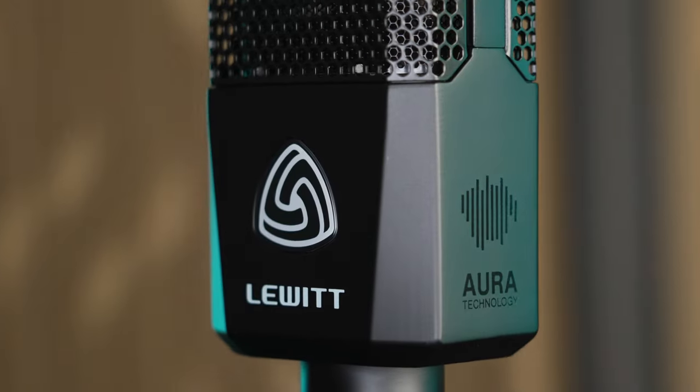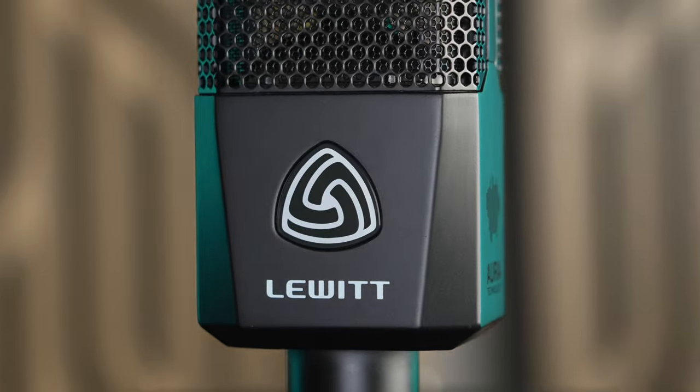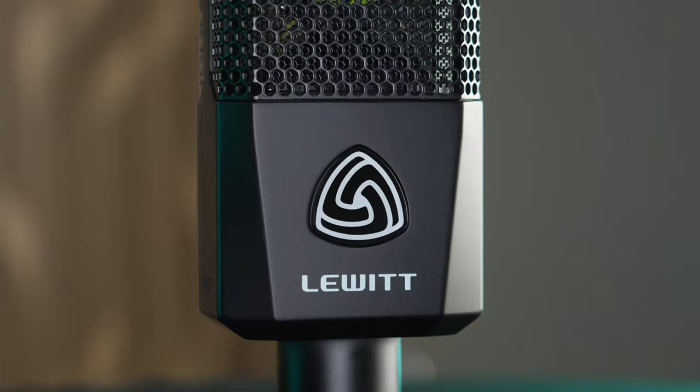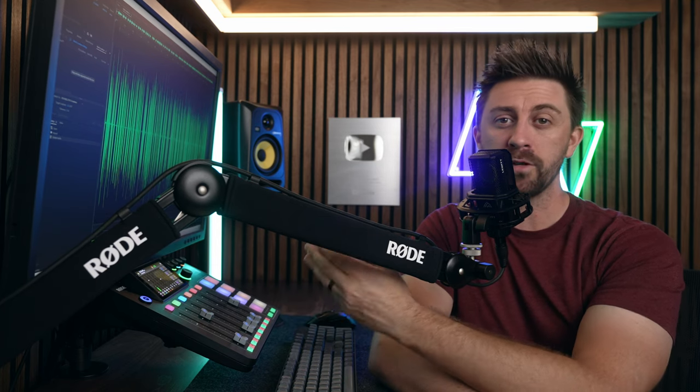Another cool thing is that it kind of acts like a limiter, because with the Aura sensor turned on, it's a lot harder to get your audio to clip. So if you accidentally move too close to your mic during recording, it'll actually reduce the volume and give you some safety there. Unlike a real limiter or compressor, it doesn't actually change your audio — it just reduces the volume — so you're still going to get a more natural sounding recording.